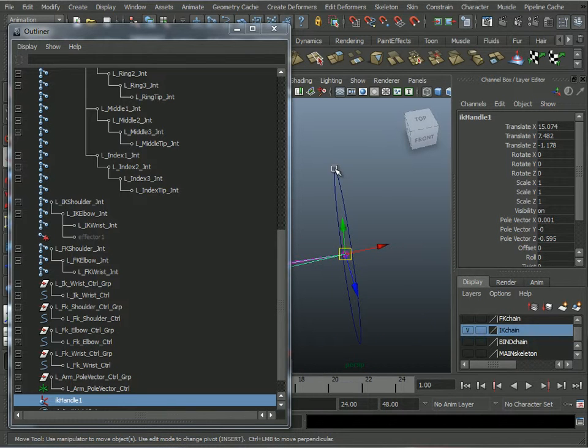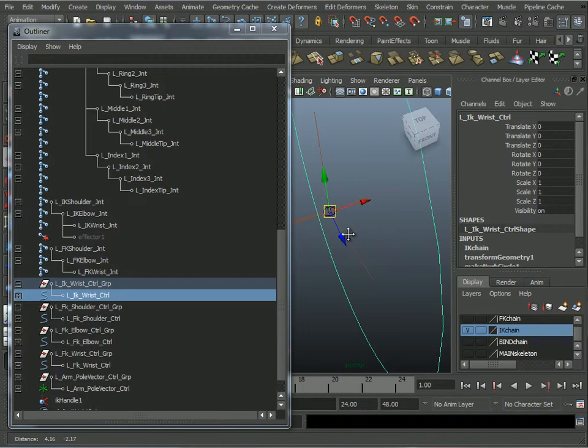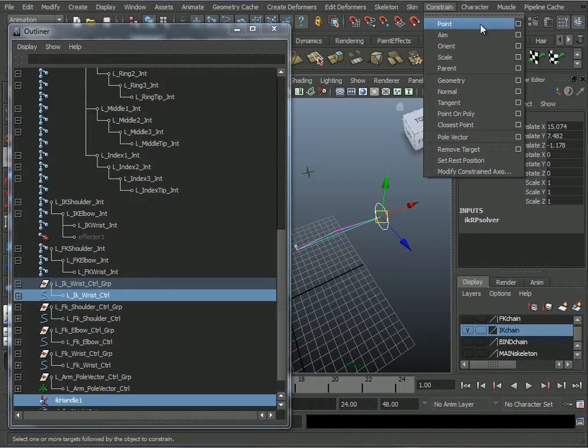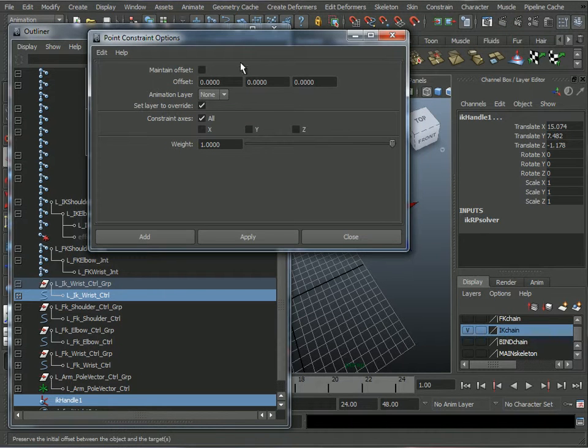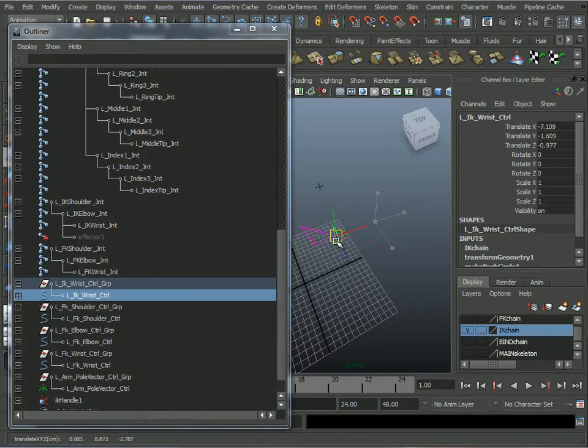Then I select this controller and Shift-select my IK handle. Go to Constrain > Point, option box — no Maintain Offset, constrain all axes. That controller is now controlling the IK handle.